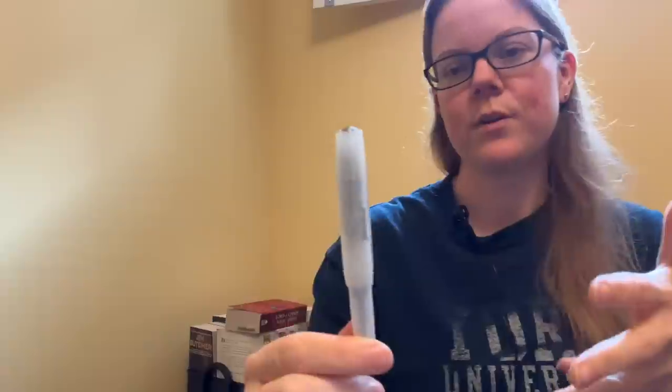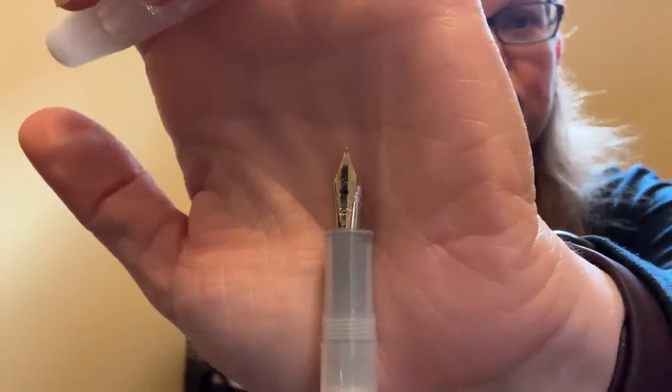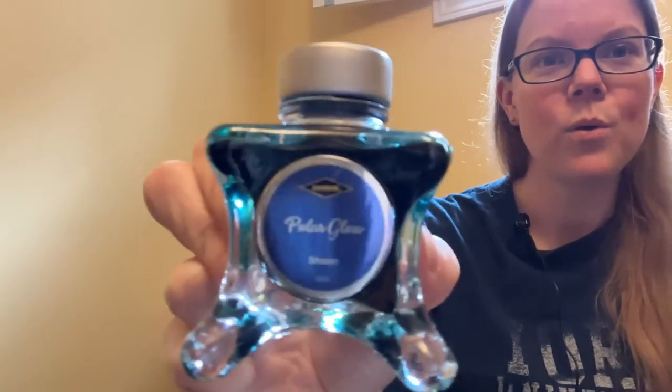Another pairing that I talk about frequently — I pretty much keep these two inked together almost always. The third one I change the inks quite frequently in that pen, but with this one I'm about to talk about, I almost exclusively use this ink with this pen, and that is the Kaweco Sport. This one happens to be the coconut ice finish. It has a fine nib, the small Kaweco steel nib, and I have it inked up with another Diamine ink: Diamine Polar Glow.